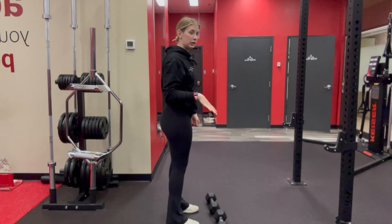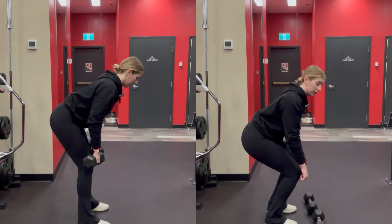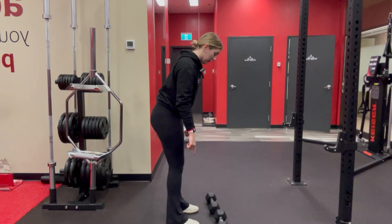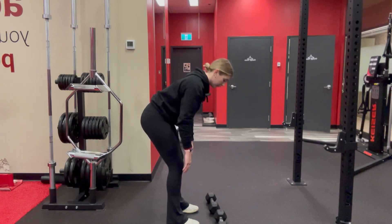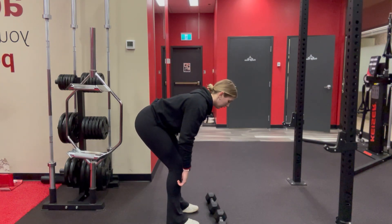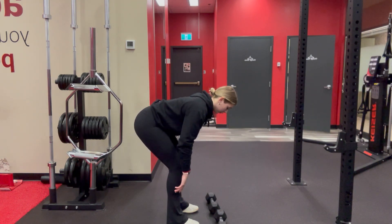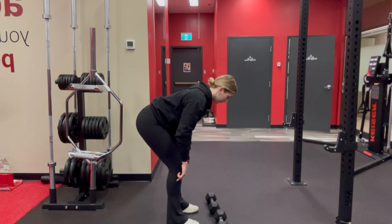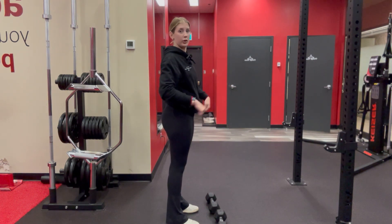Another common mistake is people start bending the knees too much and it ends up being more of a squat. The shin bone should remain fairly vertical with the hips pushing back behind yourself. Notice how my shins aren't moving at all, with just a little bit of knee bend to allow the hips to go behind me.